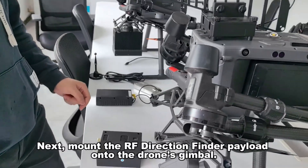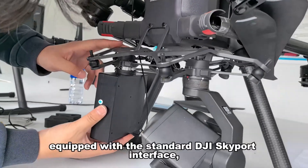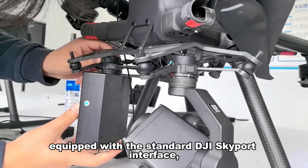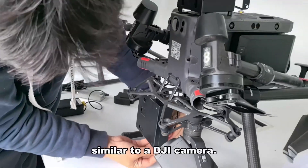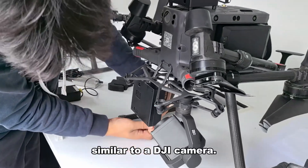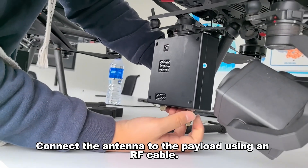Next, mount the RF direction finder payload onto the drone's gimbal. The payload, equipped with the standard DJI Skyport interface, can be easily mounted onto the drone, similar to a DJI camera. Connect the antenna to the payload using an RF cable.